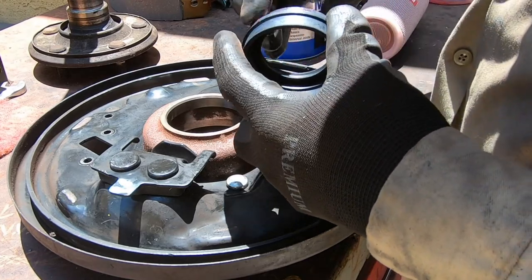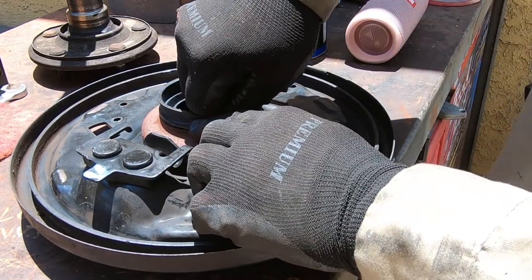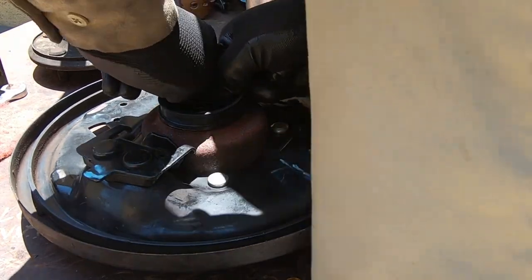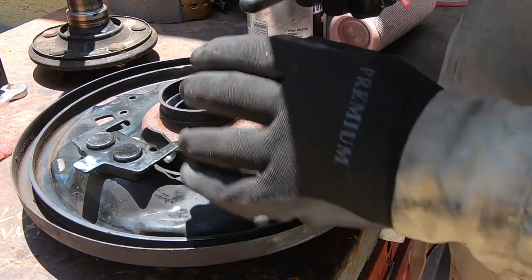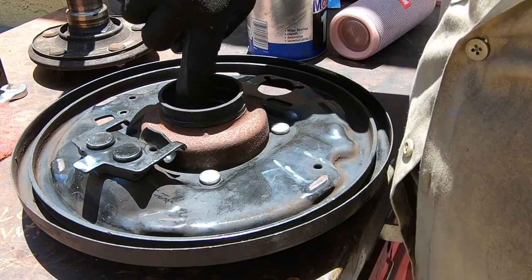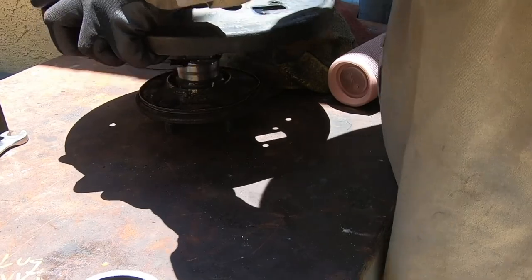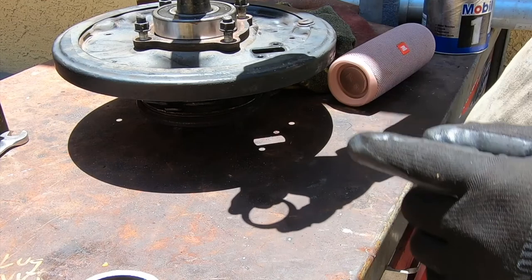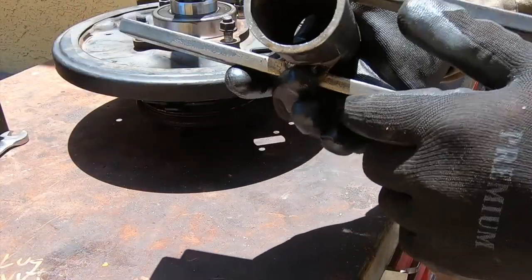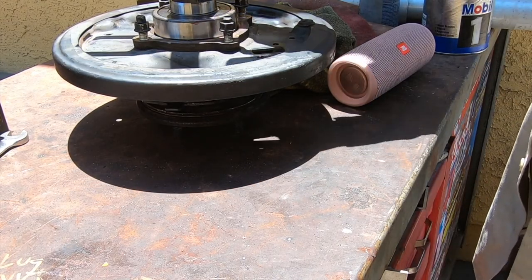Just a little bit of grease right here. Now we'll put this seal on — it should just slide in. On the other axle we were able to get it all the way down. The bearing fell out, so now we're gonna put a little bit of grease on the inner lip so we won't damage it when we install the axle shaft. The bevel side goes up towards the pumpkin. This is the tool we were going to use to remove the bearing — this side is exactly the same size, so we're going to use it to drive the bearing in.